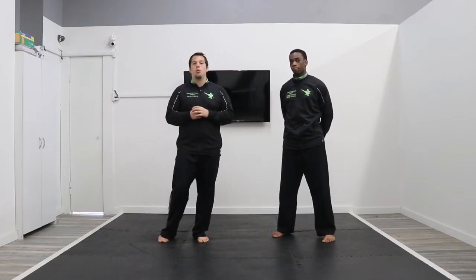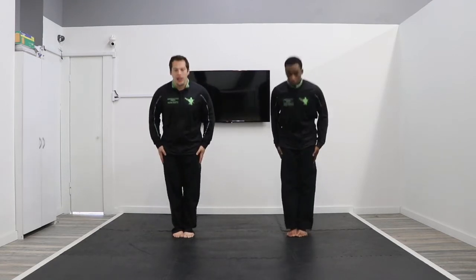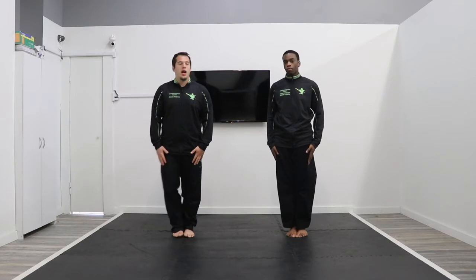For our class today, we're going to bow in and then Mr. Martin is going to get you guys warmed up and stretched out. Face front, go Churya, Kunye! Alright, Mr. Martin.